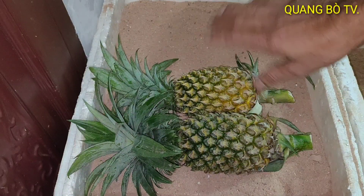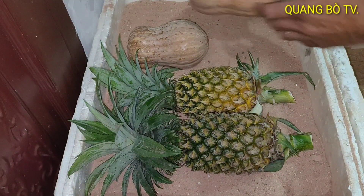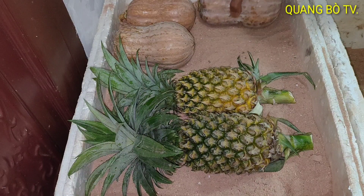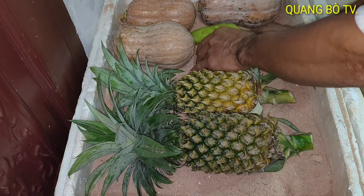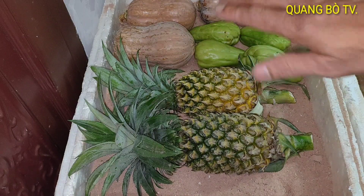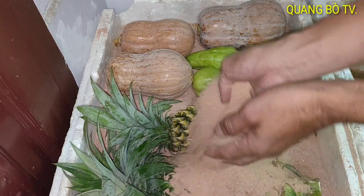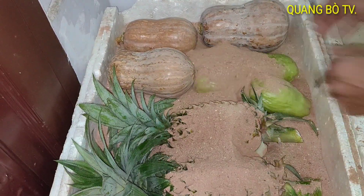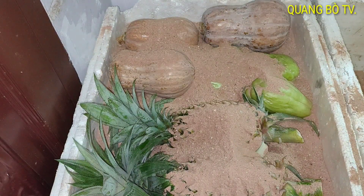Mình để vô vậy rồi mình tủ cát lên. Bí ở đây mình cũng để vô như thế này, rồi mình cho cát vô. Các bạn nhớ mình muốn ăn cái quả nào trước thì mình lấy cái quả đó trước, mình xếp như thế này rồi tủ cát lên. Đừng để nó lộ lên, khi nào mình ăn thì mình sẽ rửa, mình ngâm muối, mình rửa cho sạch. Như thế nó sẽ lâu hơn mà không cần tủ lạnh.